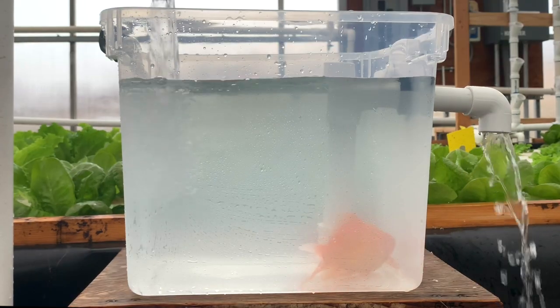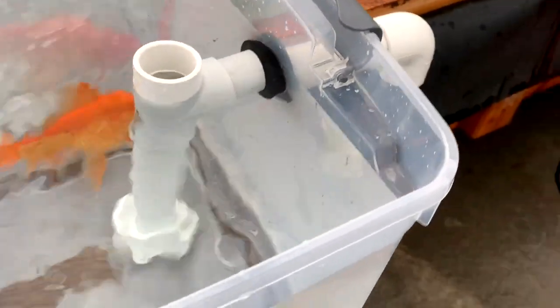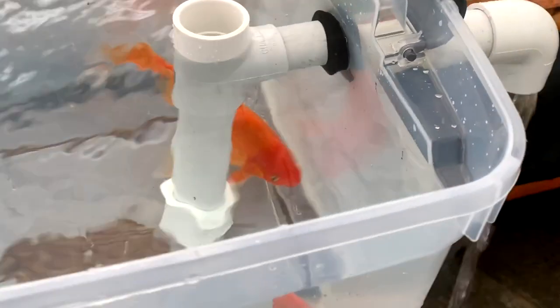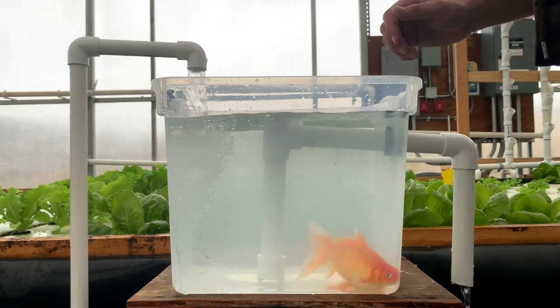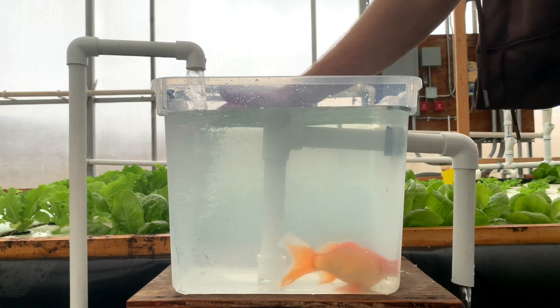As water from your return pump flows into your fish tank, water is forced to exit the only way it can — up through the bottom of your SLO and out the side of your fish tank, bringing solid particles with it. This water then flows into your primary solids filter. One key part of the horizontal SLO is that the top of the standpipe needs to be open in order to prevent siphoning during the event of a power failure.